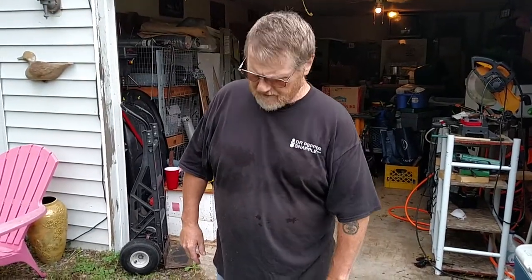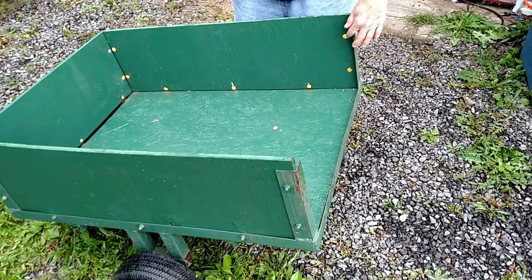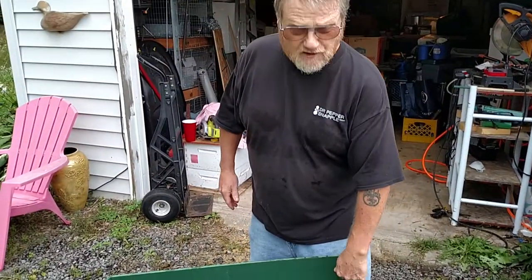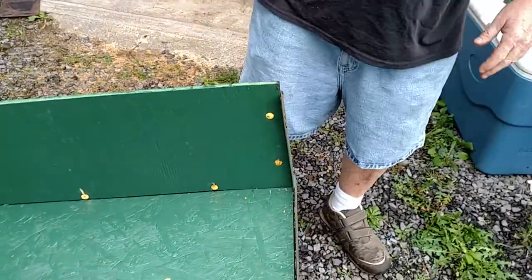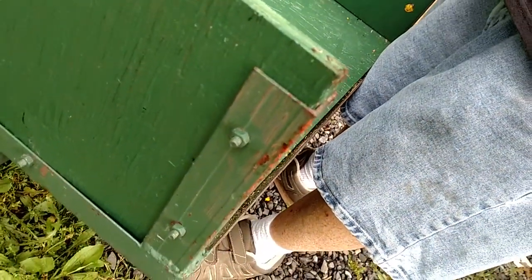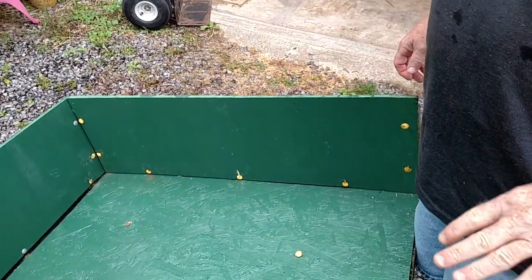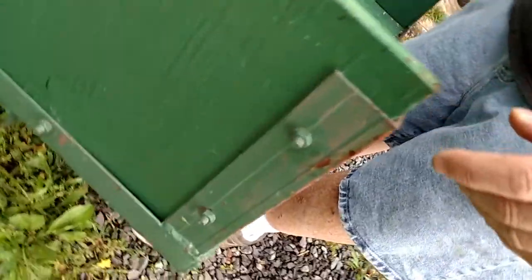On refurbishing my trailer, I put all the plywood on it, drilled them, and used carriage bolts. I use the carriage bolts on the inside facing out. Even though you might get caught on the threads a little bit, I carry bags of feed, fertilizer, and bags of soil. If you've got the bolts going in, you've got a chance of tearing the bags. This way, with the carriage bolts on the inside, you avoid that.